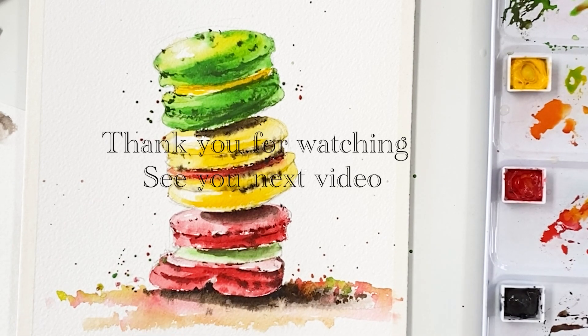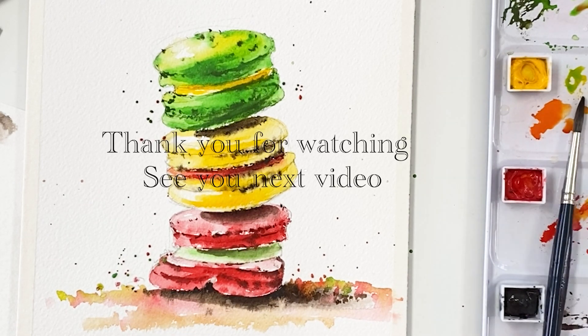All right, we are all done! Thank you for watching this video. Don't forget to subscribe and hit the like button. See you next time. Bye!